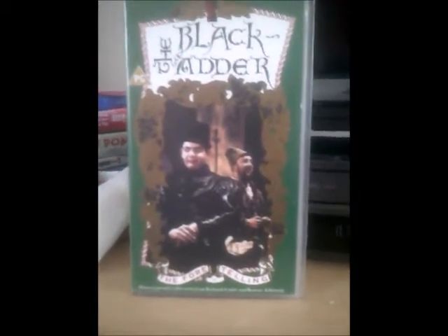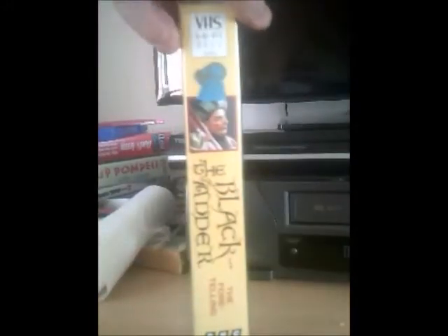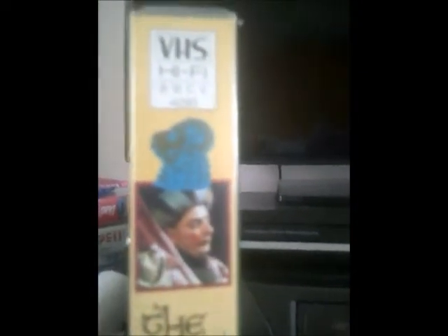And this one's called The Foretelling. I'll show you the spine. Here's the spine, and the catalogue number would be 4293. And there's the small picture of Blackadder, or whatever that is on his head — I don't know. But anyway, that's the old BBC logo down there.